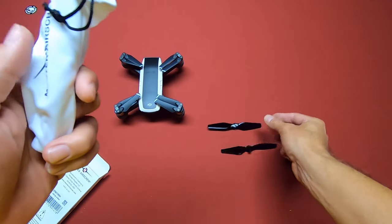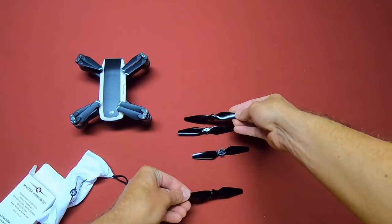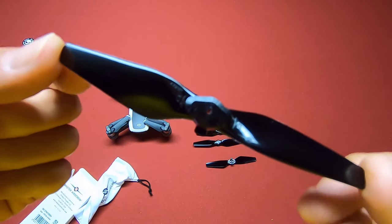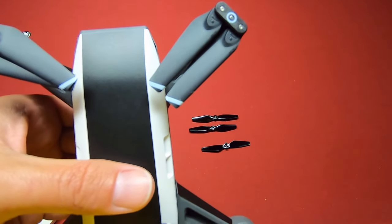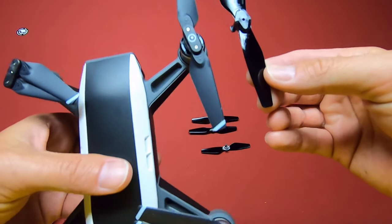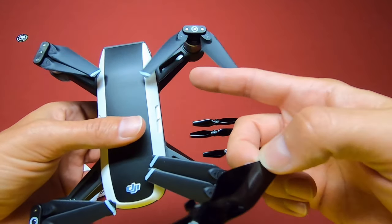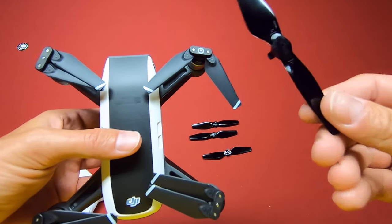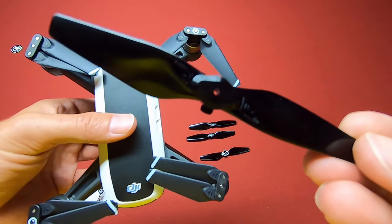And there they are. So as you'll notice — anyone who flies a Spark — these are solid props, not the foldable props that are usually on the Spark, as you can see right here. I have my little Spark right here. You can tell that these are solid, and the ones that are on here are foldable. So the only problem with that is portability, because my case isn't going to be able to hold the Spark with the stealth propellers on there.